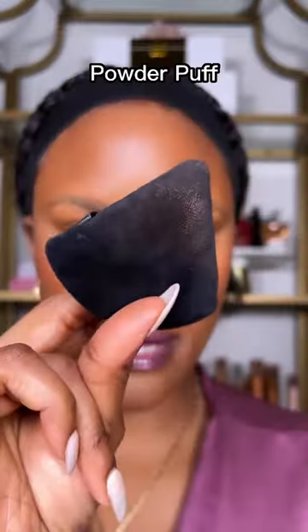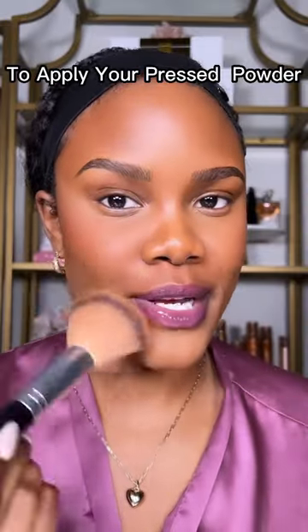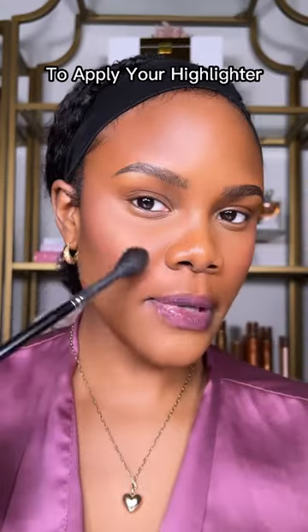A powder puff to set your concealer, a fluffy rounded brush to apply your pressed powder, a tapered brush to apply your powder blush, and a small tapered brush to apply your highlighter.